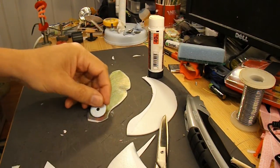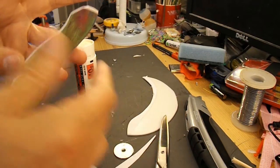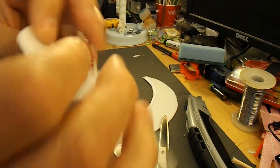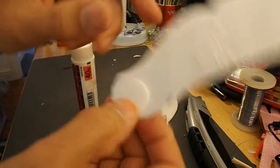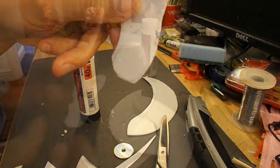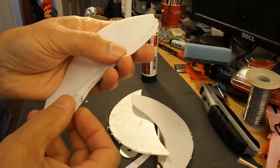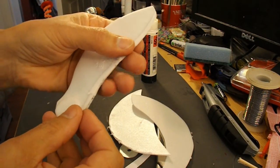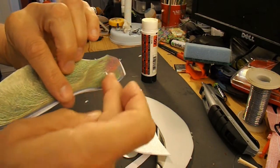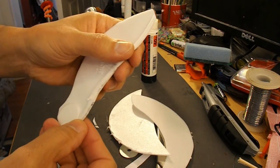I'll just try a single washer first, see if that's enough weight. But that washer was much too heavy, so I'll just try another little bit of polystyrene. I'll build it up slowly, see if that helps. I'm also going to add a thin ridge along the edge to emulate the thickness of the leaf — or seed, whatever you want to call it.